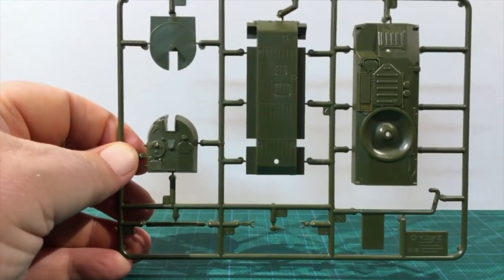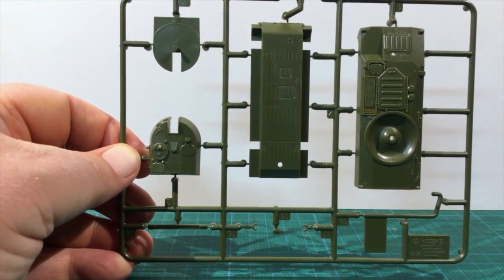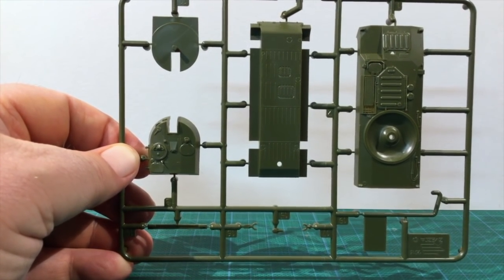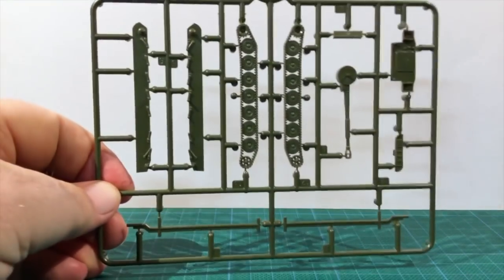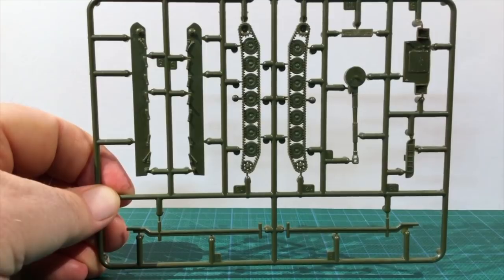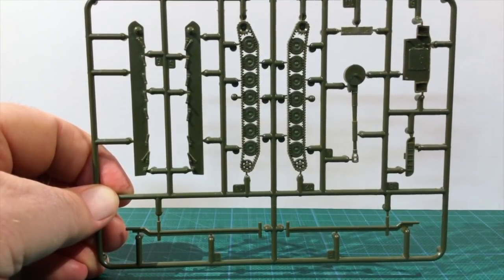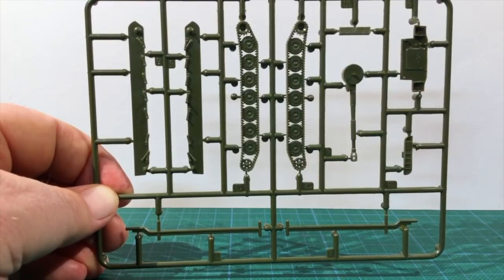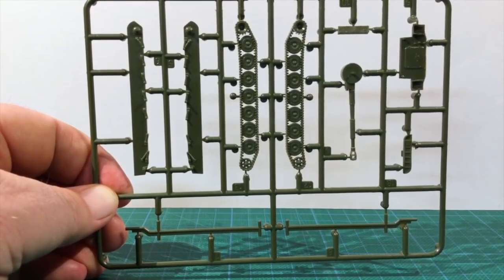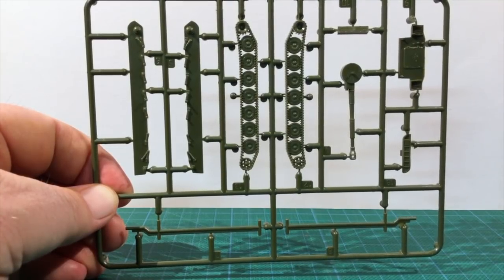Looking at the plastic, the first sprue has the main hull and turret pieces with good, crisp detail. Even the underside of the hull has some nice panel detail. The other sprue has the suspension and road wheels, as well as the internal bracing pieces and the main gun. Tracks are one-piece parts with seven well-detailed road wheels per side. Track detail is a bit simplified, but fine for this scale. Overall, the parts are sharp and well-defined with no flash or moulding defects. The plastic looks good.